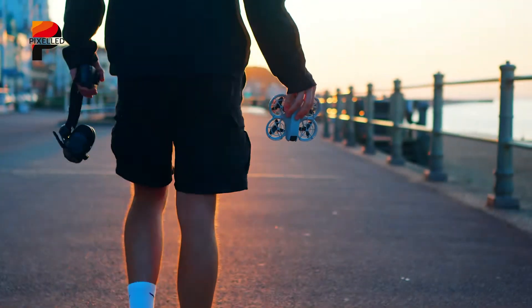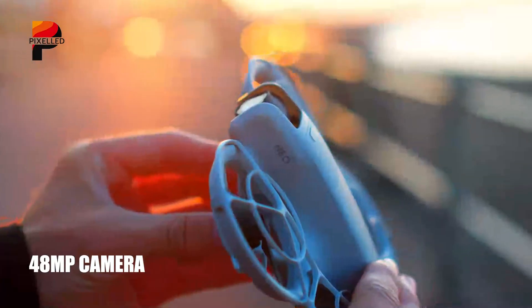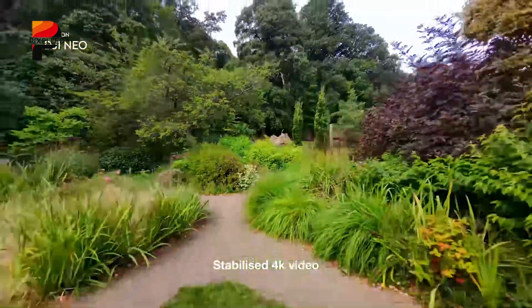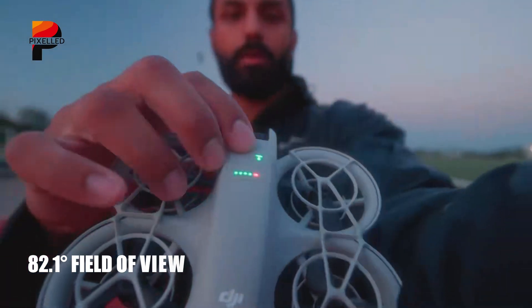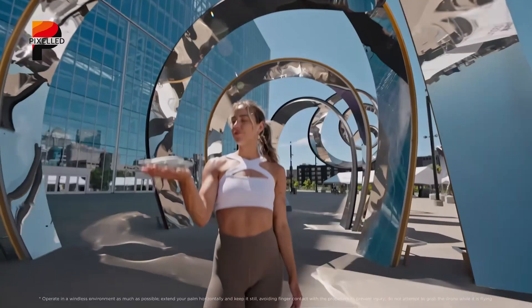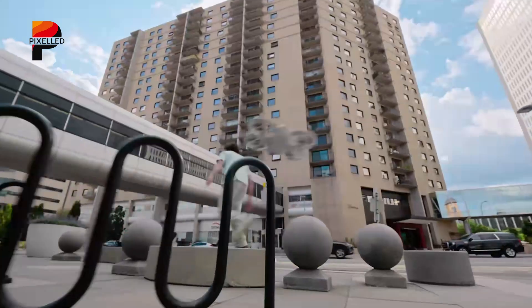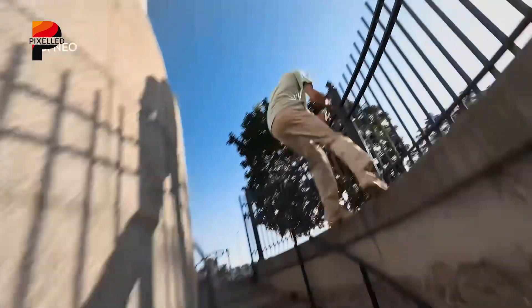When it comes to imaging capabilities, the DJI Flip does not disappoint. At its heart is a 48-megapixel camera equipped with a 1/1.3-inch CMOS sensor, capable of capturing stunning 4K HDR video at up to 100 frames per second. With an 82.1-degree field of view and 4x digital zoom, the camera provides versatility for both wide-angle shots and detailed close-ups. Support for DNG and RAW photo formats makes the Flip a compelling option for hobbyists and semi-professionals seeking high-quality aerial imaging.